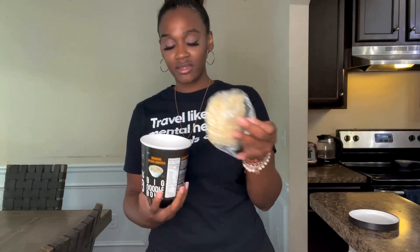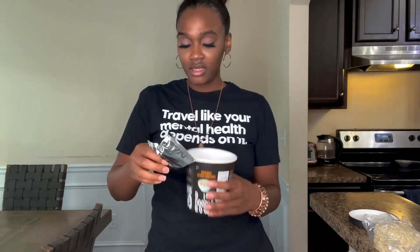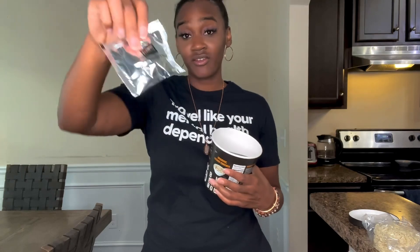Fresh out of the pack it looks like this — you get two packs: the vegan chicken seasoning and the organic vegetable pack. Once it's done, it comes out looking like this.